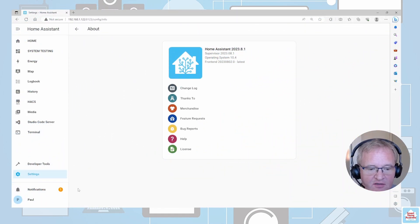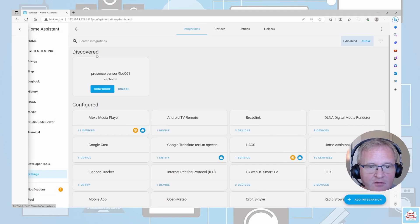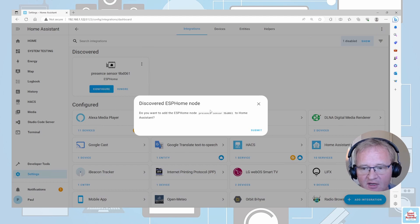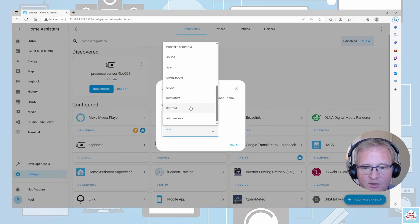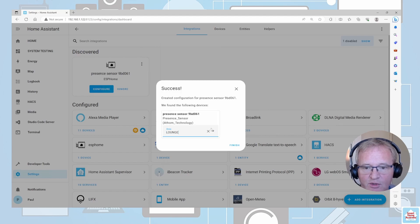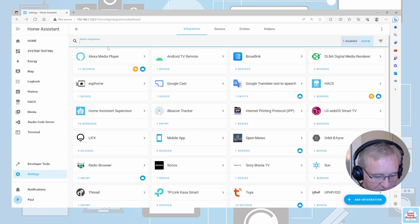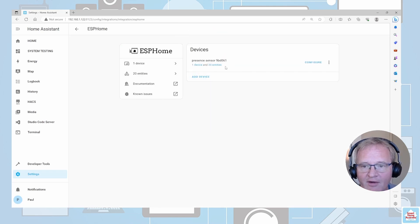Moving back into Home Assistant, we'll see a notification has appeared. Select the notification and you'll see there are new devices. Press Check Out — there is our presence sensor. Press Configure, then Submit. Pick an area you wish to put it into — in this case I'm going to put it into the Lounge and press Finish. We should now be able to search for ESP Home and there is our presence sensor.